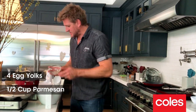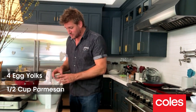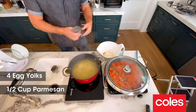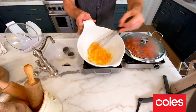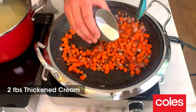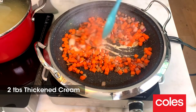Now, traditional carbonara doesn't actually use any cream, which is always a surprise to people. It's sort of a liaison between that parmesan cheese that I just dumped in there and that beautiful egg yolk — whisk it real nice. Some carbonaras will tell you never use cream. I'm going to just cheat and use just the littlest bit. Look at that. And that's it.